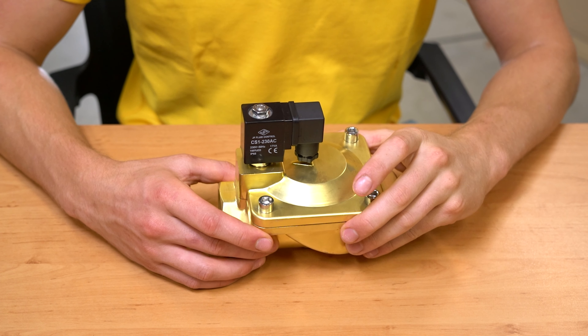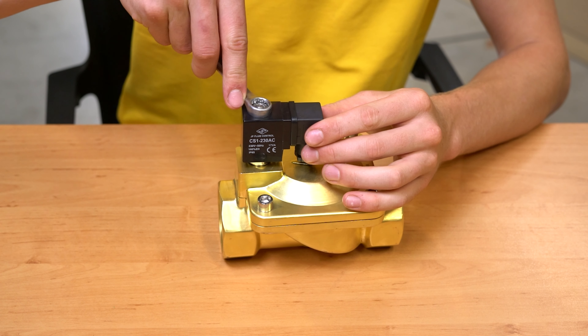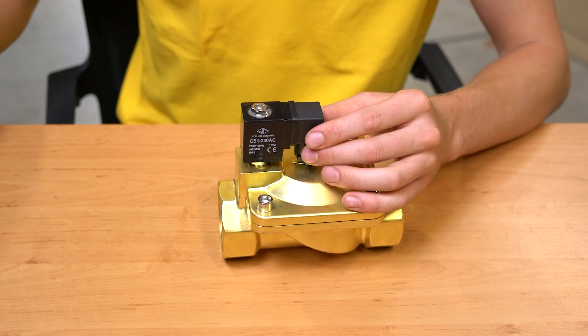Solenoid valve maintenance involves replacing any worn out components and ensuring that the valve parts are clean and free of debris. Excessive noise, leakage or sluggish operation indicates that the valve needs to be inspected and cleaned. A proper maintenance routine ensures a predictable solenoid valve operation and extends the life of your solenoid valve.